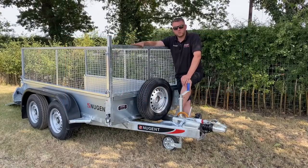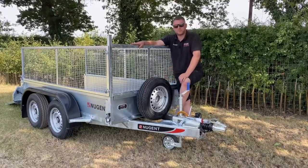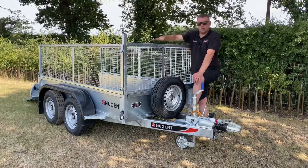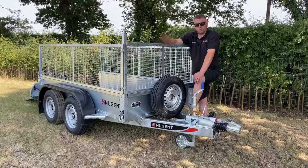One of the most popular optional extras on the Nugent General Purpose Trailers is the spare wheel kit, situated here at the front. Another very popular option is the ladder rack or the mesh side kit. The mesh side kit is removable, and easily done so if you watch the next video.